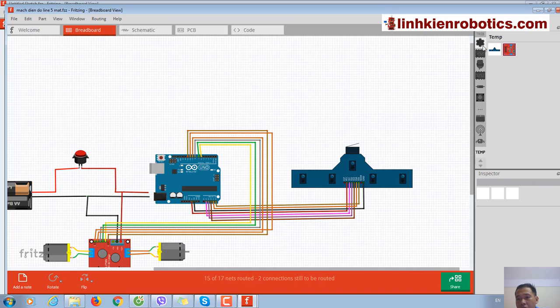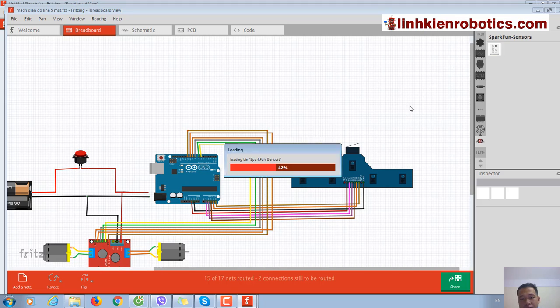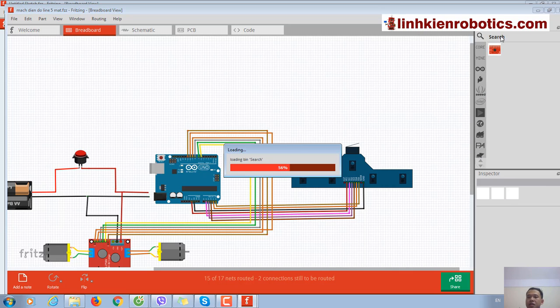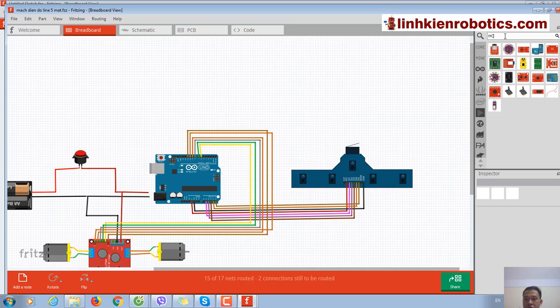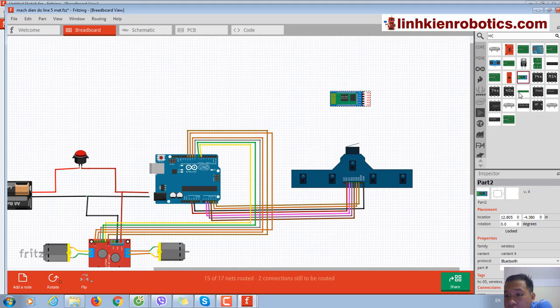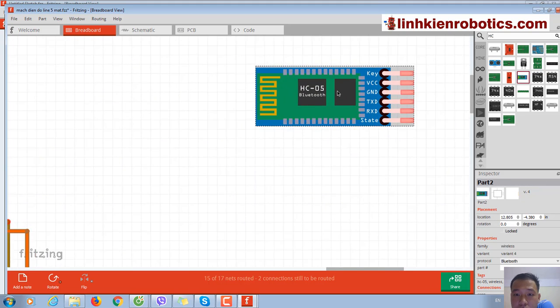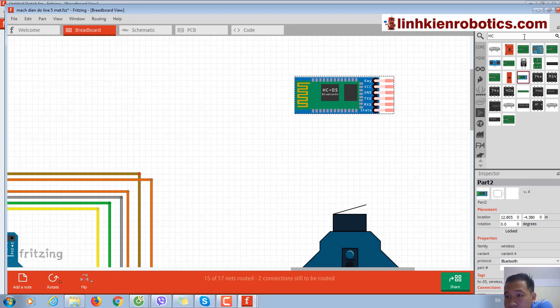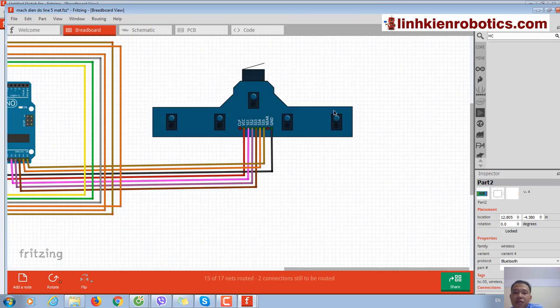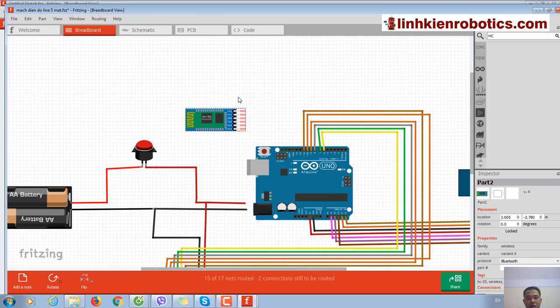Now I need to find the HC-06 module. I'm searching for it in Fritzing's component library. The SC-06 module is similar to the HC-06, so we can use this.